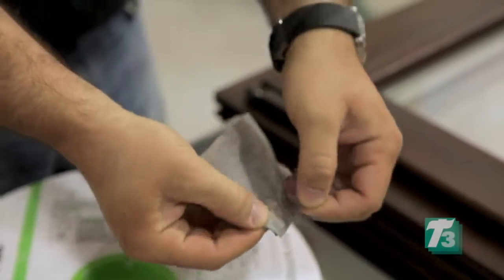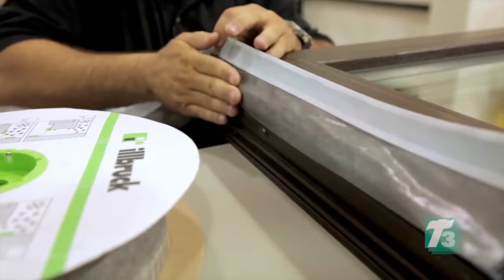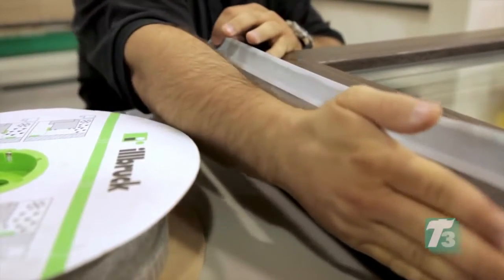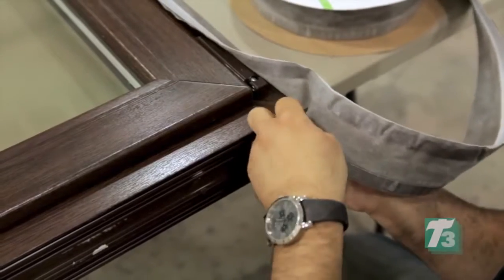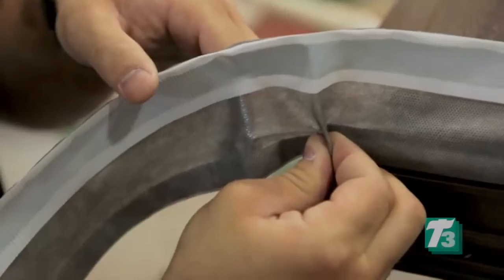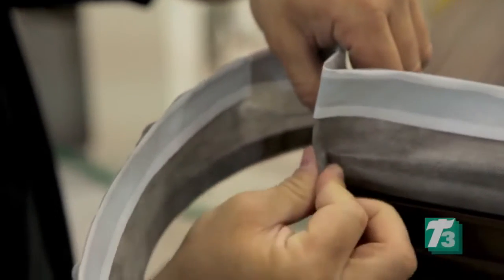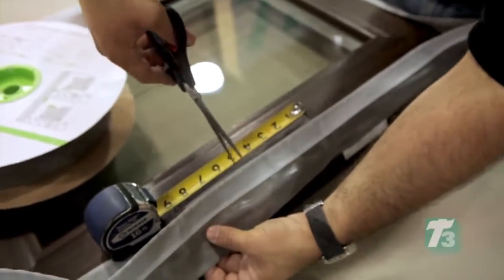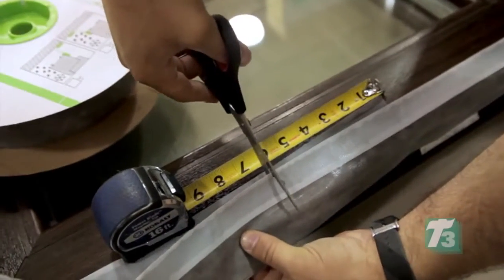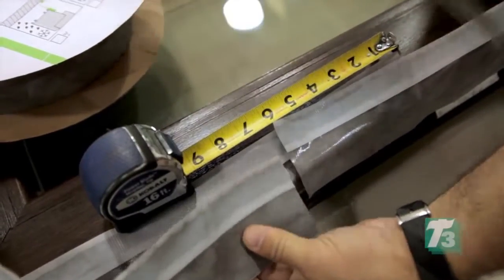Apply the membrane working towards the bottom of the window, removing the release paper so the self-adhesive comes in direct contact with the window frame. Note that the butyl side is facing towards the inside of the window. Prior to turning the corner at the bottom, make a 1 inch or 25 millimeter fold by attaching the self-adhesive to itself. Finish by continuing the material down the vertical portion, overlapping the membrane back on itself a minimum of 4 inches or 100 millimeters to create a shingling effect.